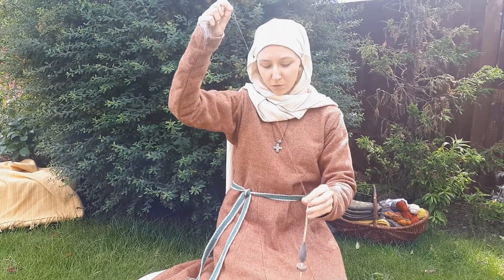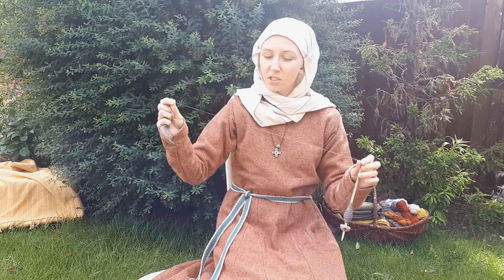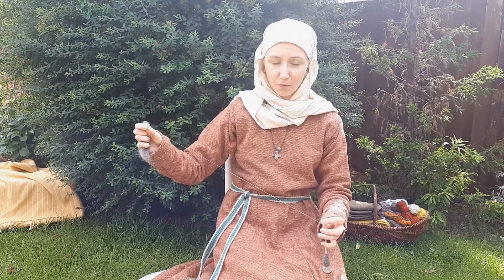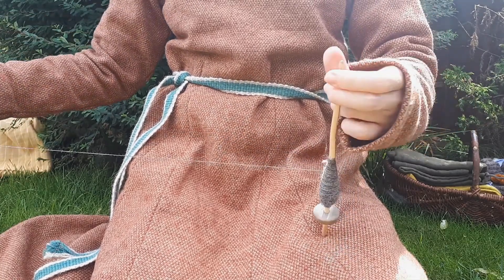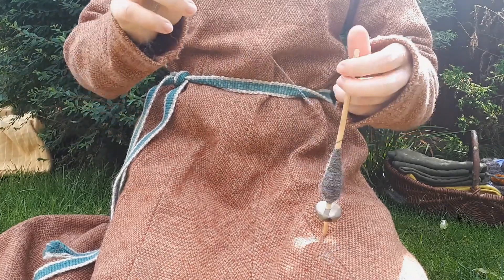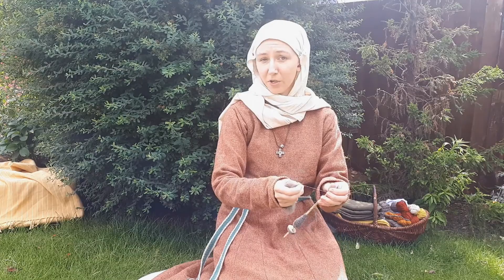Once my spindle reaches the floor or my lap it will stop spinning — it just doesn't have anywhere to go. At this point I have to stop, untie the thread from the top of my spindle, and wind the thread that I've just made onto my spindle to store it all nice and neatly. Then I can wind it up, tie it to the top of my spindle again, and I'm ready to start again.